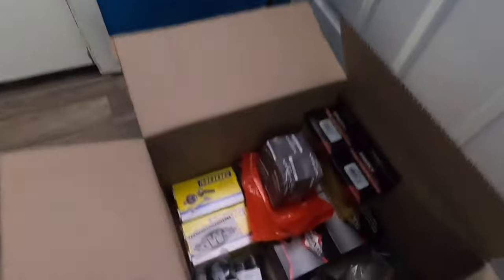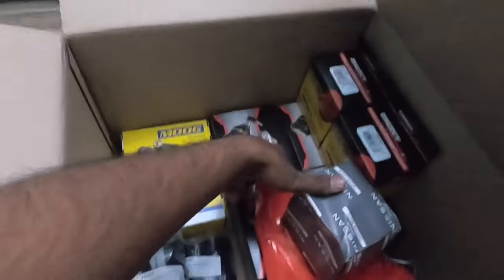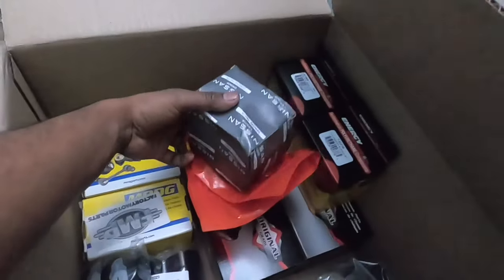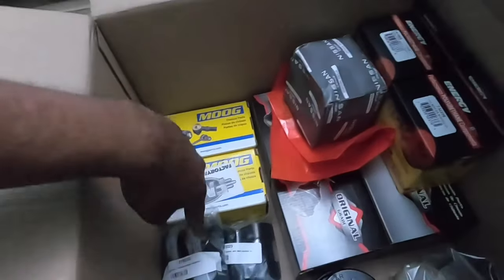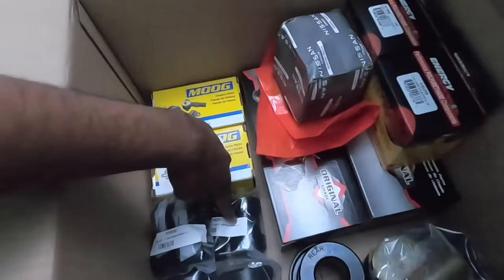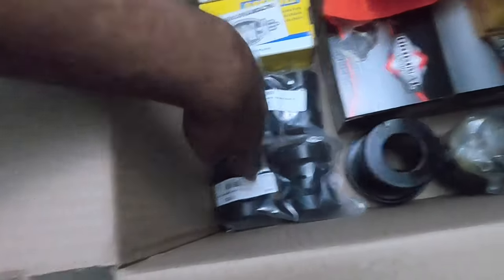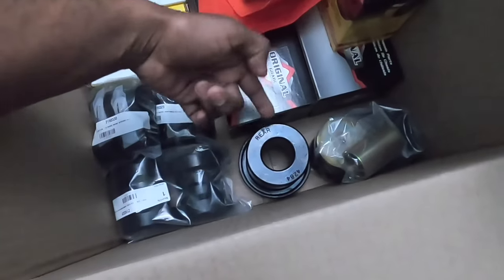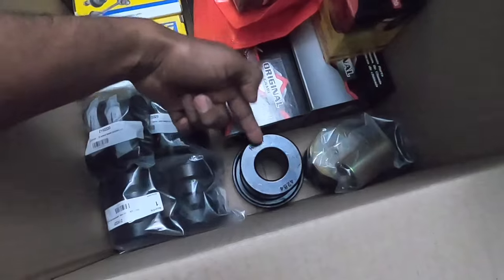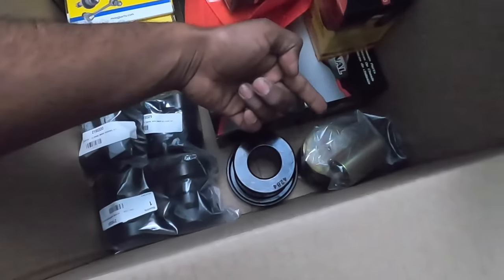Alright, so you guys saw the unboxing, but here it is in detail with everything that we got. Down here I have all four of the sway bar end links, brand new OEM thermostat with the gasket, front sway bar bushings, rear sway bar bushings, front lower ball joints, lower control arm bushing kit, shock bushing kit, compliance arm bushing kit, and the main thing right here for the welded diff — this is the big differential bushing that goes in the subframe, and then those are the two that go in the diff.